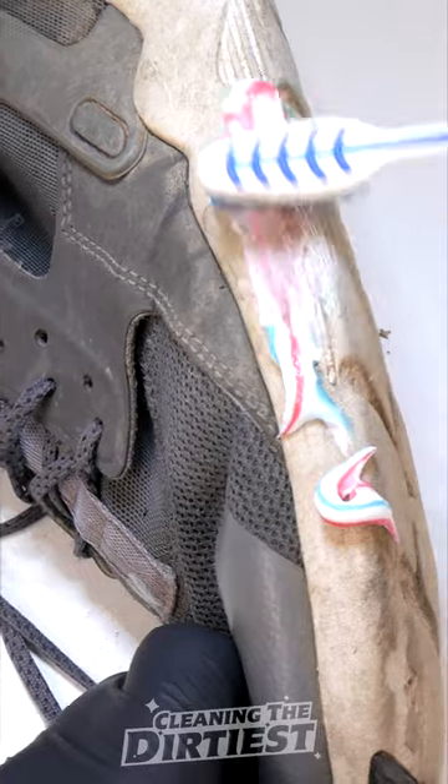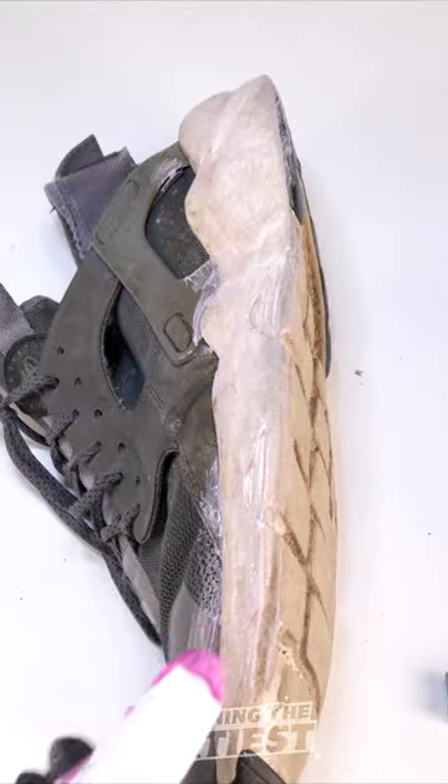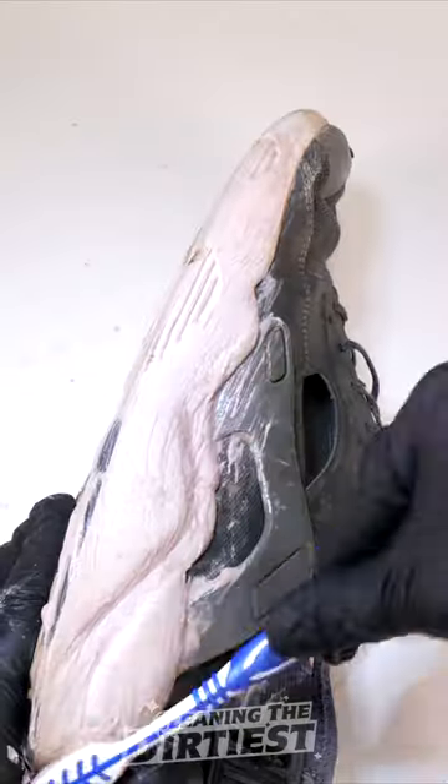I put some whitening toothpaste on my toothbrush and started scrubbing. Add some water to make it foam more, then add some extra toothpaste and scrub some more.